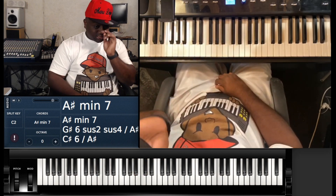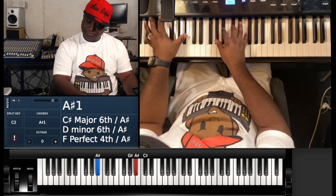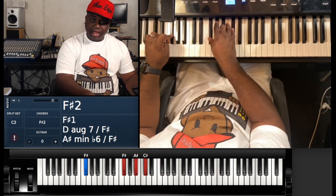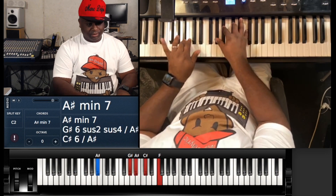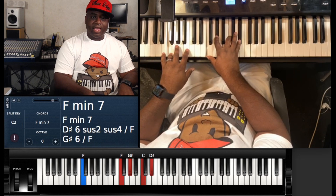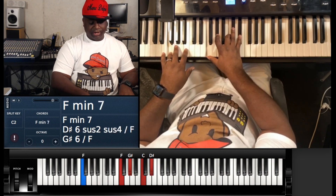That's about 90% of the song right there. The only other thing the song does is when it hits those variations. There's a G# minor 7, and instead of hitting that F# major twice, you come down to F minor 7 — that's F, G#, C, and D#.